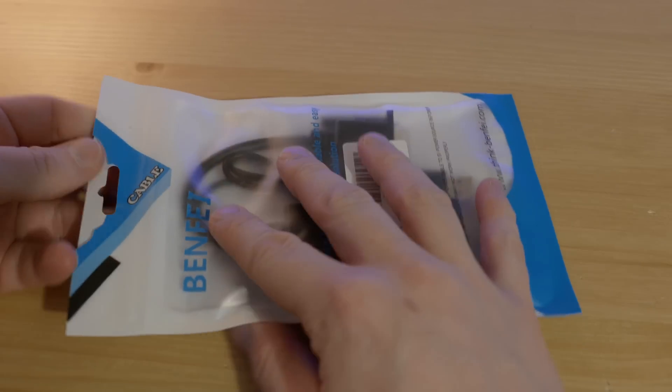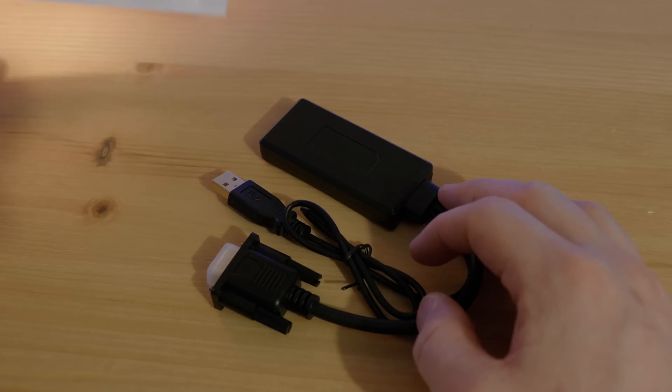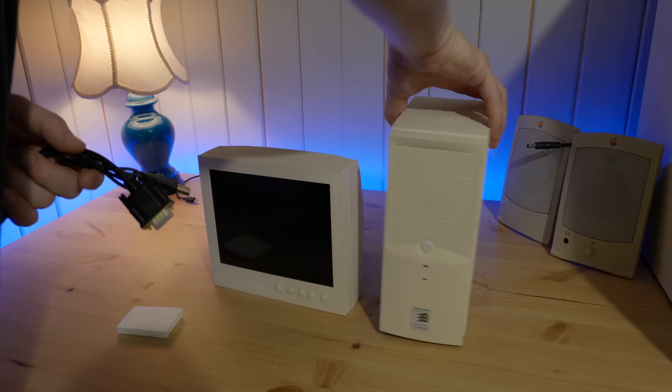Since the driver board only takes HDMI input, I got one of these active VGA to HDMI converters. It's powered by USB and it also contains a built-in USB sound card that outputs sound over HDMI.